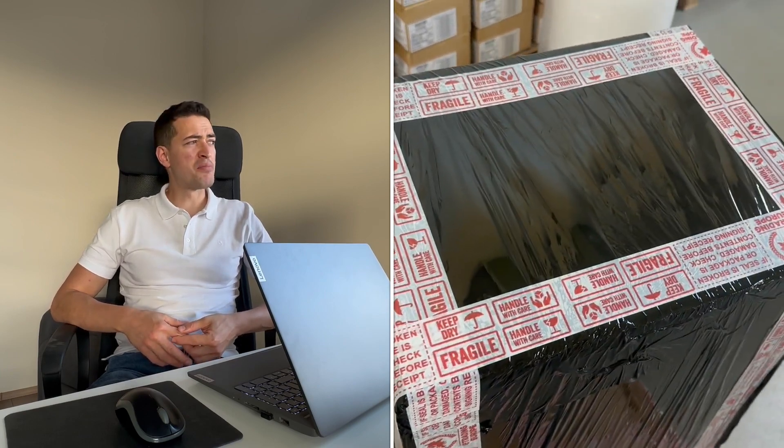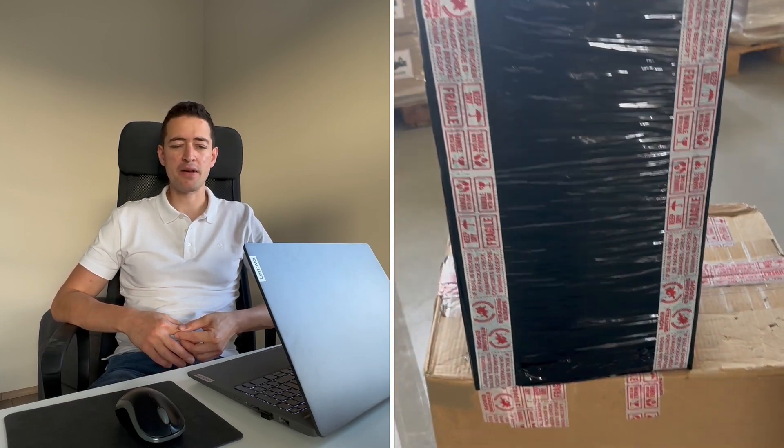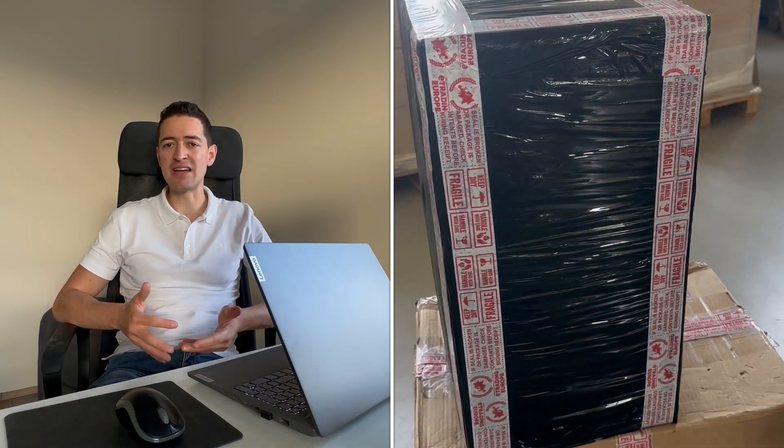This is pretty much how one parcel looks like at E-Training Europe, and as the last step of course we apply the packing list and the label from UPS.